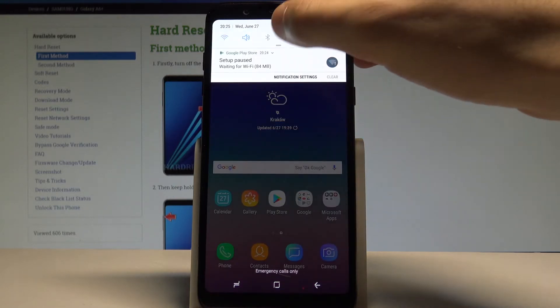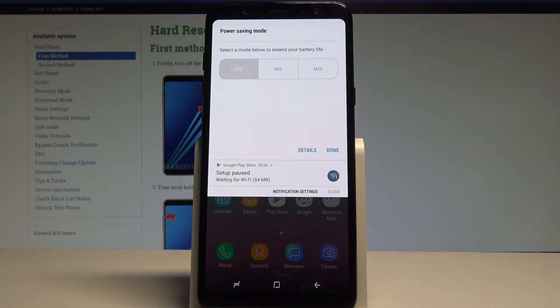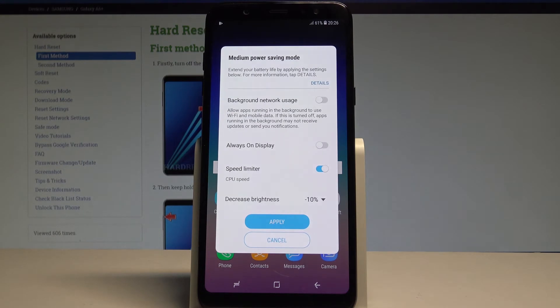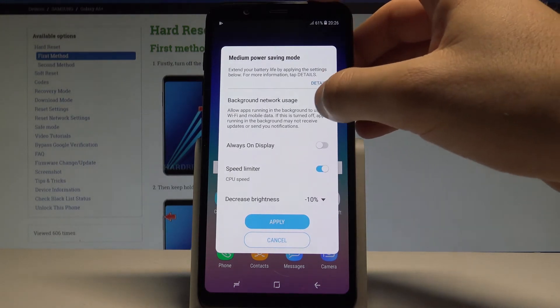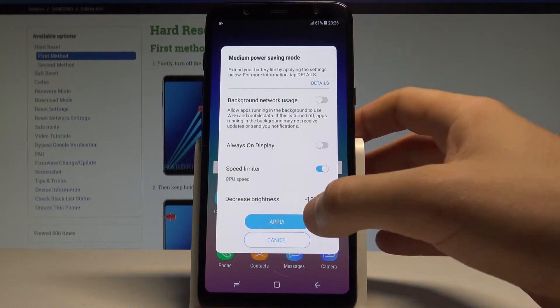Let's open the upper bar and tap power saving. Here you can use the medium power saving or the maximum power saving. Let me choose the medium one. Here you've got the information about the restrictions. You can make more restrictions by using the following features, or you can just use the standard and tap apply.